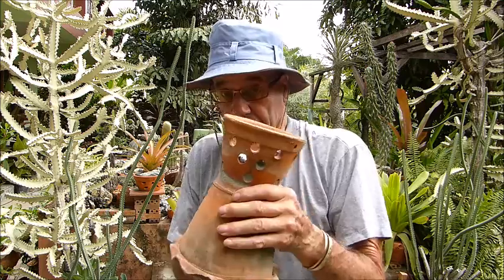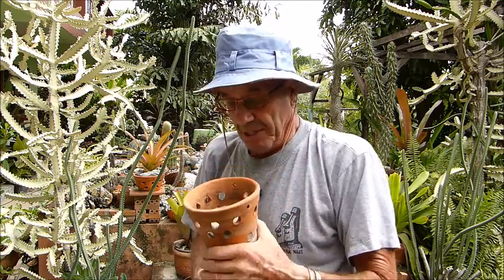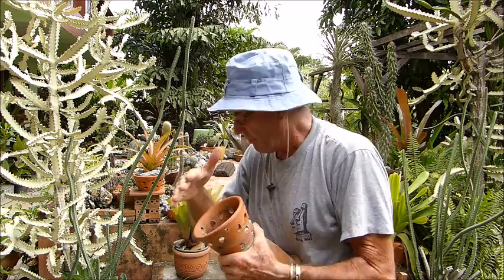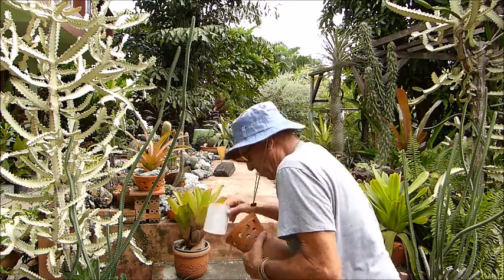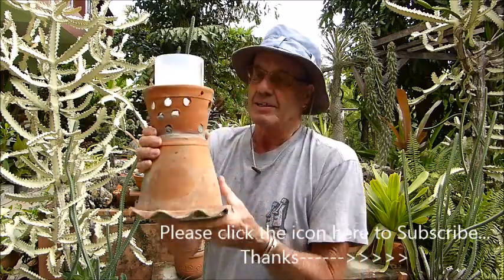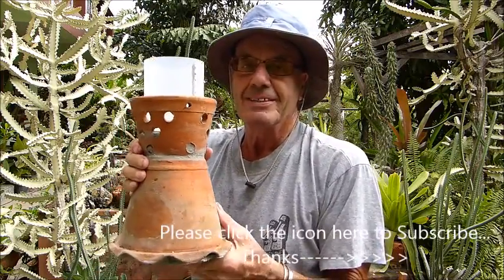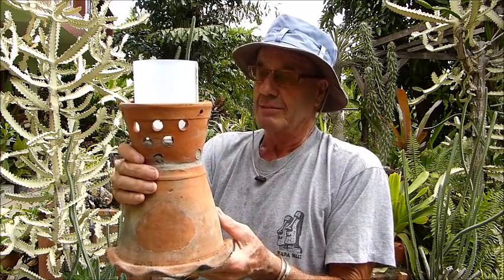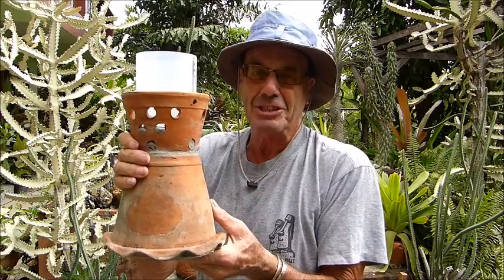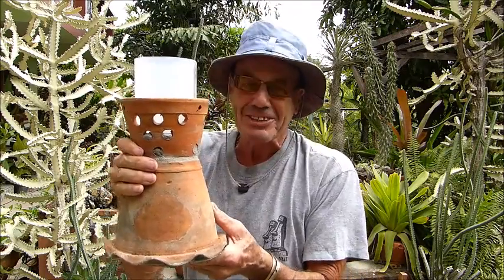Now it's heavy, and it's not going to blow over easily. The base here is not brilliant, but I've levelled it off to fit the plastic. So there's our rain gauge — and what did it cost? Well, I scrounged everything, so it cost absolutely nothing, which suits me down to the ground.